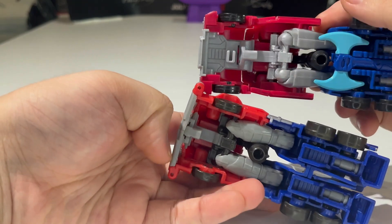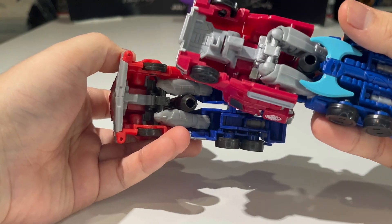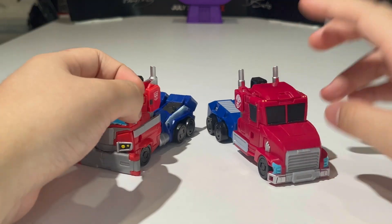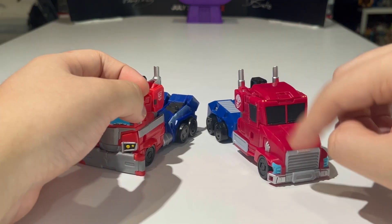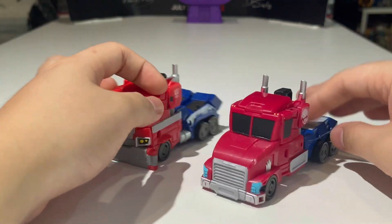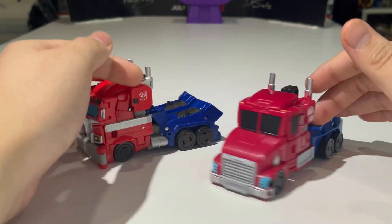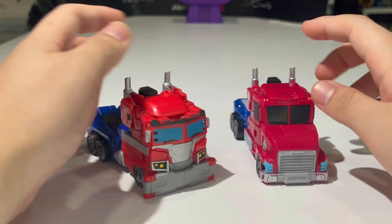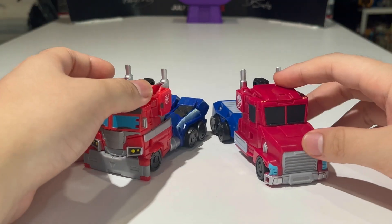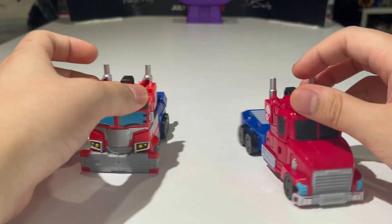They also share the crotch piece in robot mode. Hasbro retooled so much to make this version look like a brand new mold — while it is essentially the same figure at its core, at the same time it's not the same figure, which is quite awesome. The retooling is very, very well done. It's crazy that this figure is a retool of the Cyberverse one.